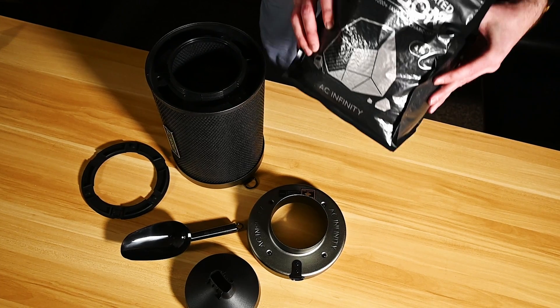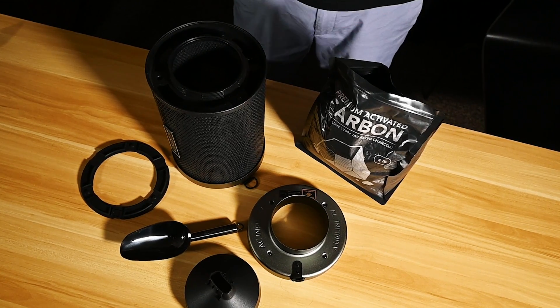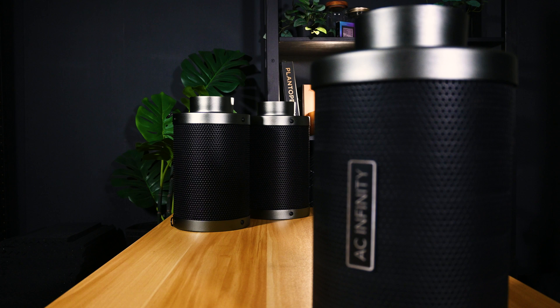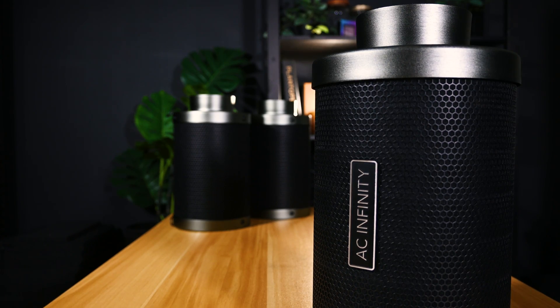This innovative kit is already more economical than purchasing two standard carbon filters, and the savings only increase from there. Each additional refill that you buy will extend the life of your carbon filter at a fraction of the replacement cost. This will also help save the environment by reducing waste.